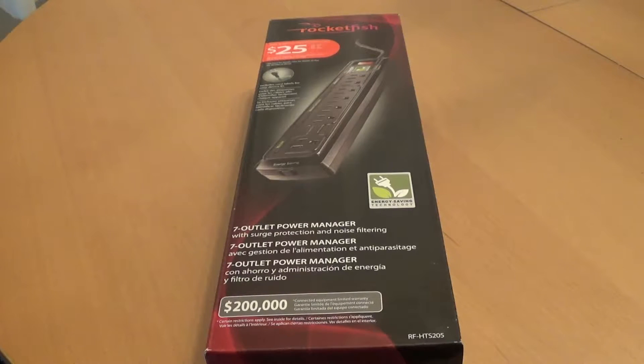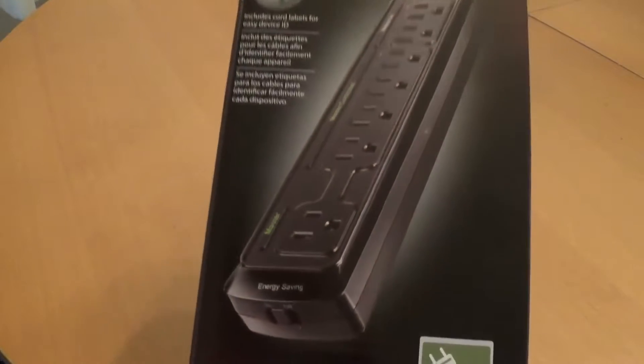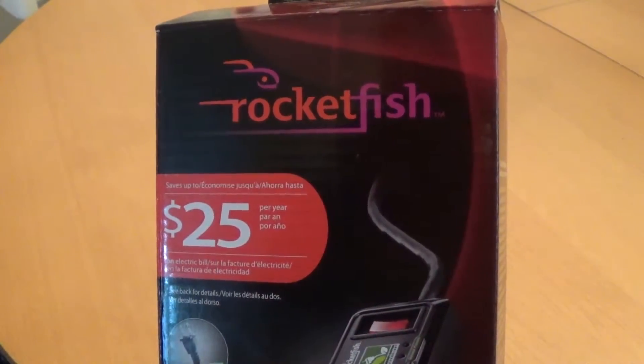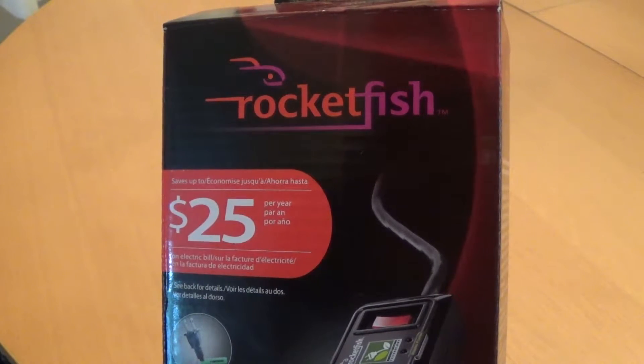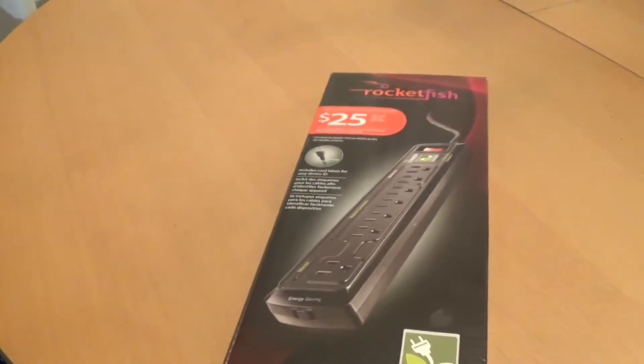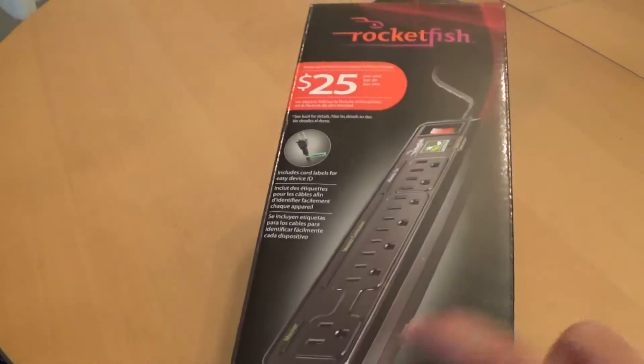Welcome back guys, gaming with True, with another pickup. This is a smart surge protector by Rocketfish. I got it on sale at Best Buy and it was like 24 bucks. I have two of these by Belkin which work really well.